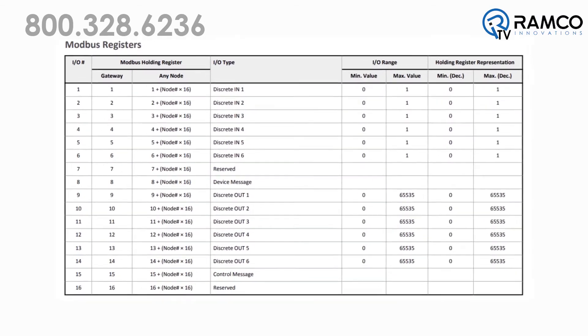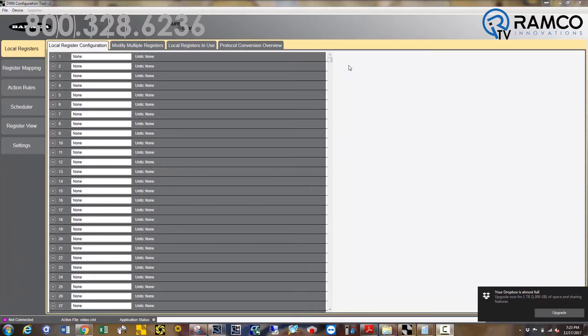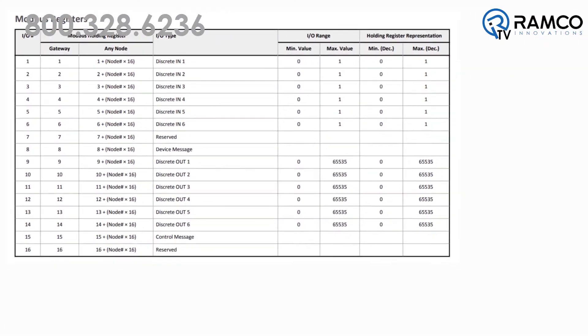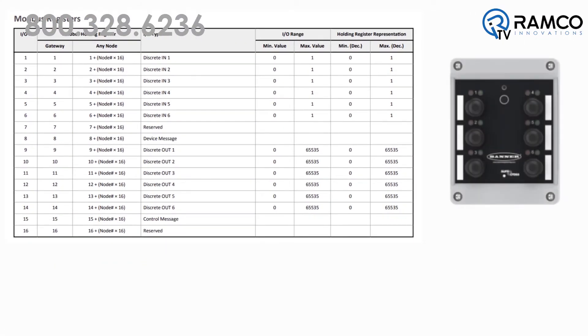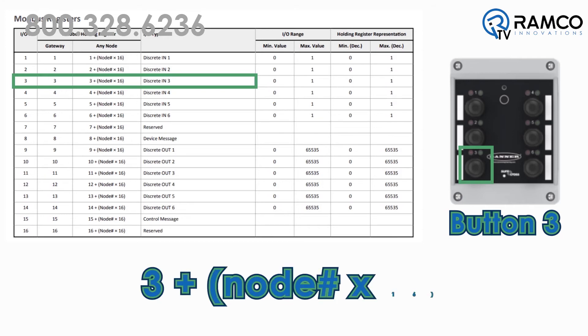For input and output addressing, start by referring to the instructions that come with your node. Each node has a Modbus table, which describes how the individual device is internally mapped. The actual Modbus register that you refer to in the DXM when programming depends on the node you have it bound to. For example, on this Q120 push button box, I want to program button 3. According to the Modbus register table, for discrete N3, you take 3 plus node number times 16.